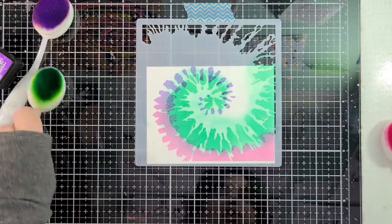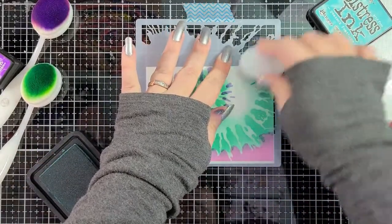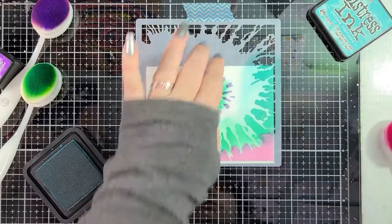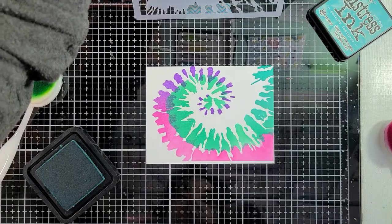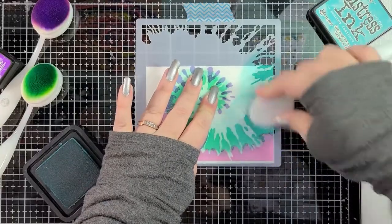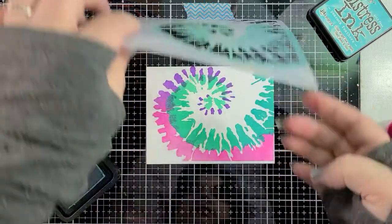And then I'm going to go in with some Peacock Feathers and just kind of fill in this area here. Giving it a little bit more of a teal tone. I think that's really pretty. Let's add a little bit more. There we go — I think that's perfect. Look at how nice that is.